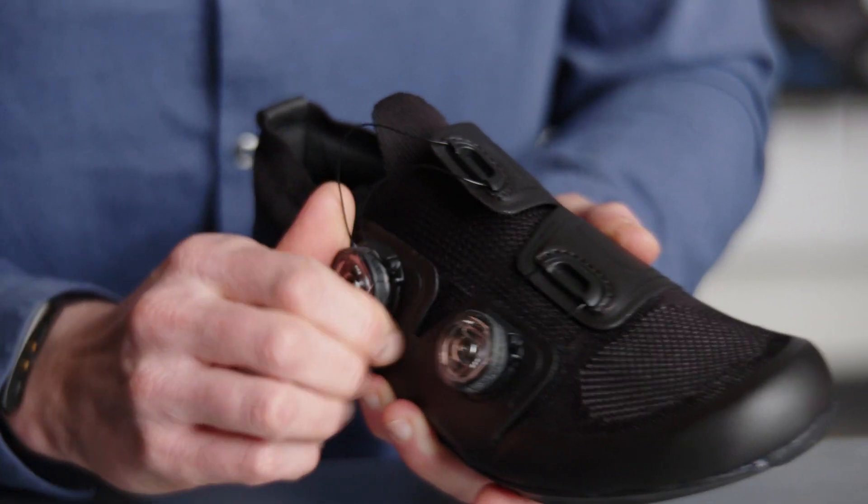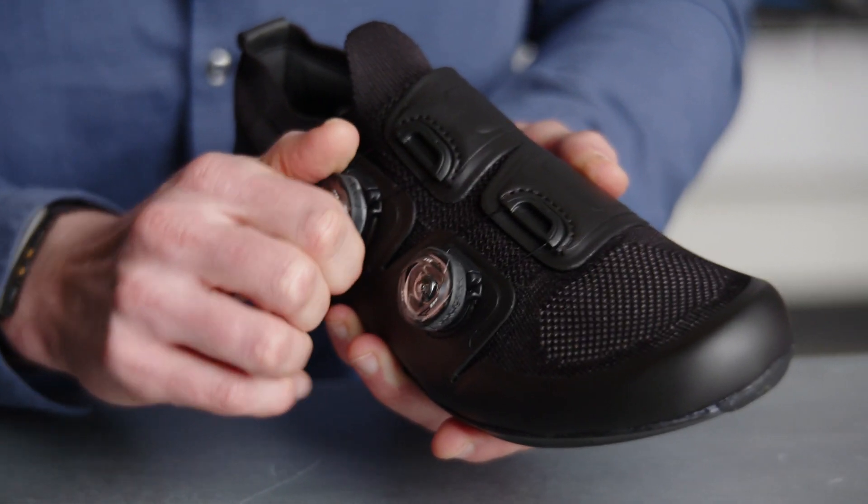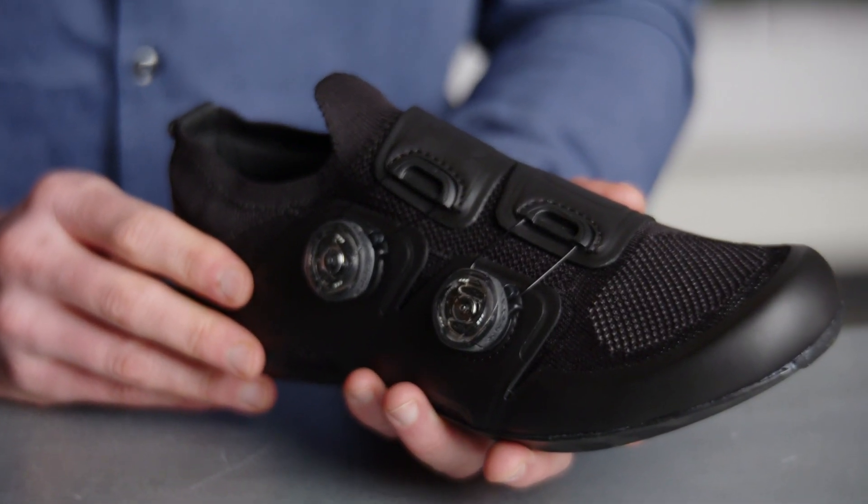I was able to put this shoe on earlier and the fit and the feel was completely different from any shoe we've made in the past. I was locked in, I was extremely comfortable, and frankly I was excited to put cleats on it and go ride.